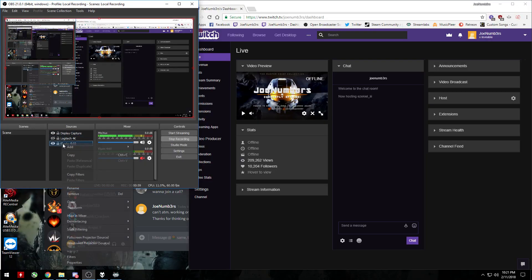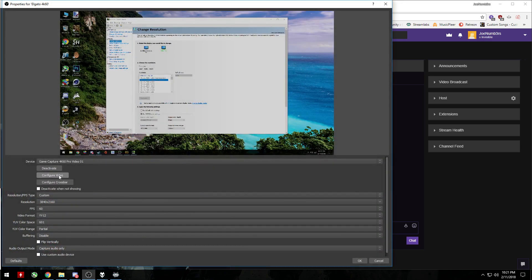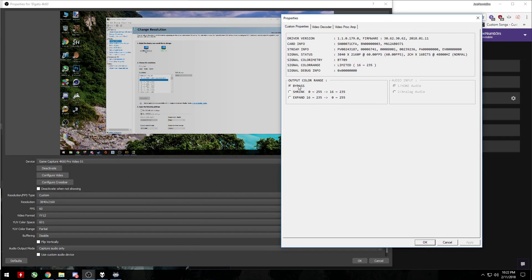This one I'm going to show you on my computer right now on my capture card. If you right-click it and go to Properties, it'll pop up with the capture card — go to Video. I left it on Bypass because it is a signal limited color range, but this actually makes a big difference for this capture card specifically. Leave it on Bypass.